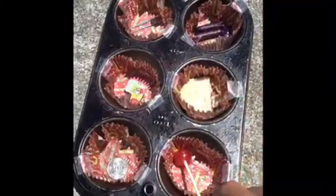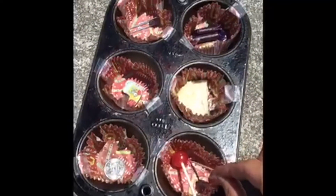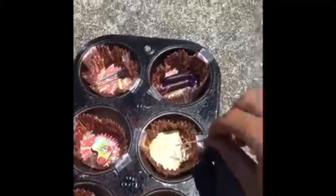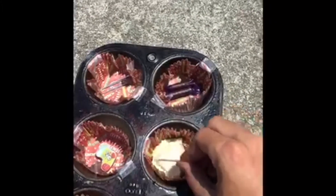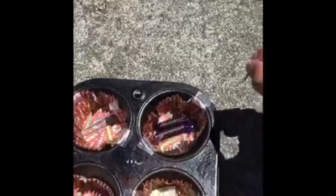First up, we have our lollipop. As you can see, there's a tiny bit of residue at the bottom, so it's slightly melted. Next up, we have our chocolate, which you can see really melted. I think the one that melted the most would be our crown — as you can see, it's almost basically liquid.